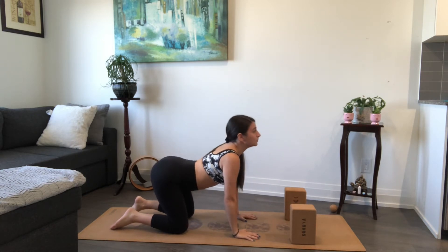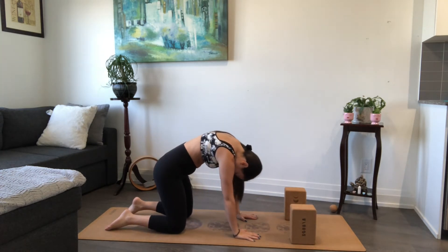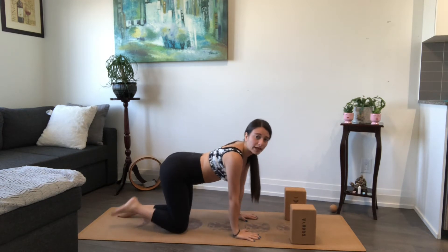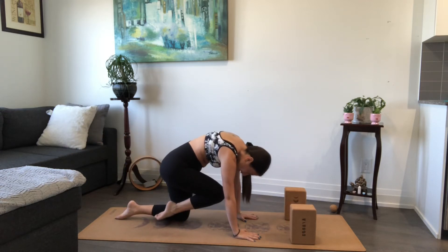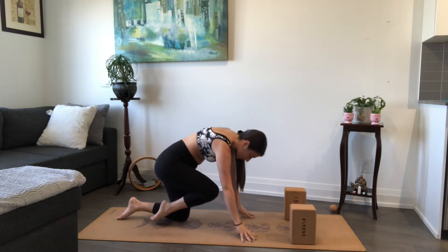Inhale for cow, and then exhale, round it back for cat. Come back to a neutral spine. From here, let's extend our right leg back — this is your inhale. On your exhale, round knee to nose. Huff your upper back here, really press the ground away. Maybe even come up onto the fingertips just so you have a little more space.